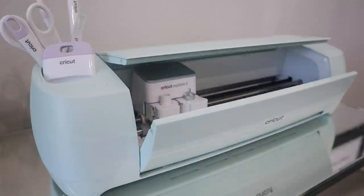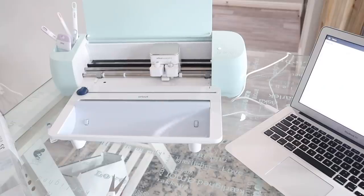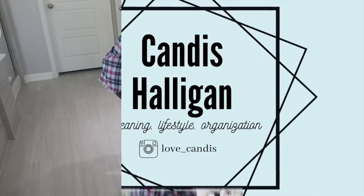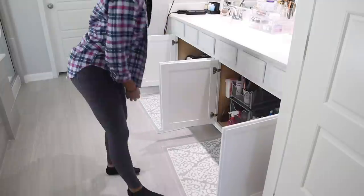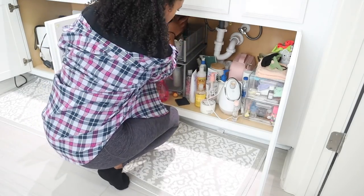Today I'm going to be organizing under me and my husband's bathroom sink, and I'm going to be using my Cricut Explore 3 to keep me organized from here on out. When we moved in a year ago I organized under our sink using the things that we already had. We didn't have as many products at the time because we just moved in and the movers don't pack certain products.